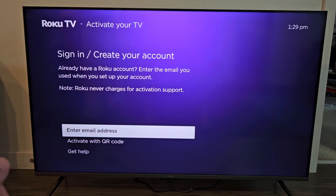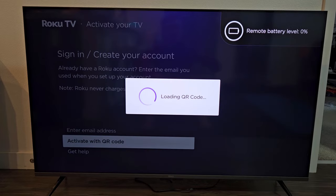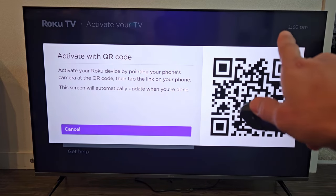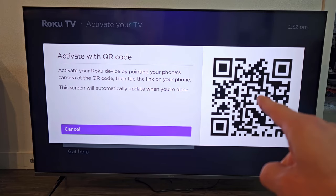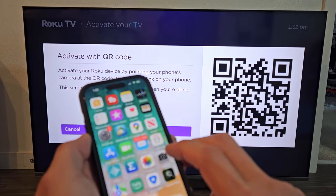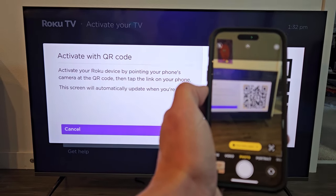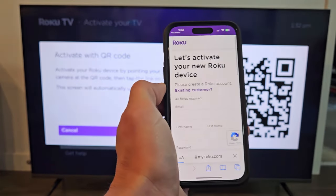Now you have to sign in or create a Roku account if you don't have one. You can enter your email address or activate with a QR code. I'm going to go down to activate with QR code and click okay on the remote. The battery on the remote was low, so let me charge it quickly. I'm going to scan that QR code with my phone — open up the camera, look at the QR code, and wait until the link pops up. You can see the link right there: myroku.com. Go ahead and select that.